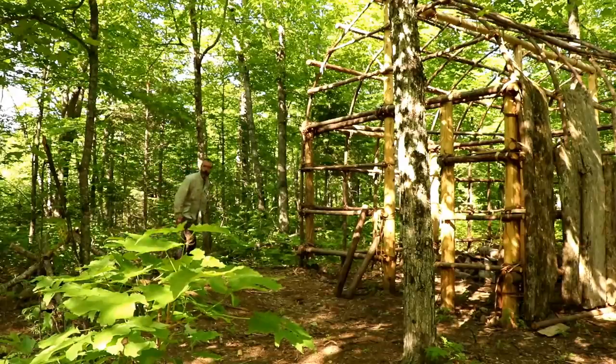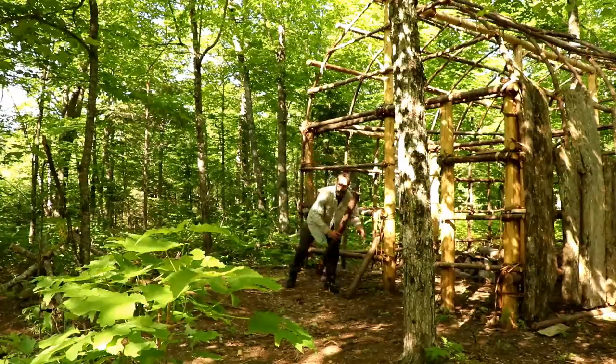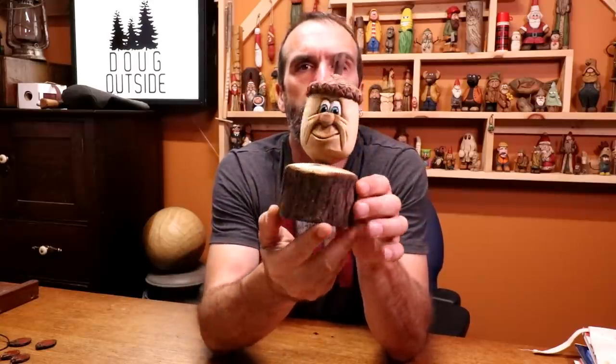Remember that wood spirit video I made using cedar logs I randomly found? I only had a little piece left, so I dug out my old lathe and turned it into an acorn shape. Then of course with the acorn you've got to put a face on it — so that's what I made with the leftover piece of the wood spirit log.